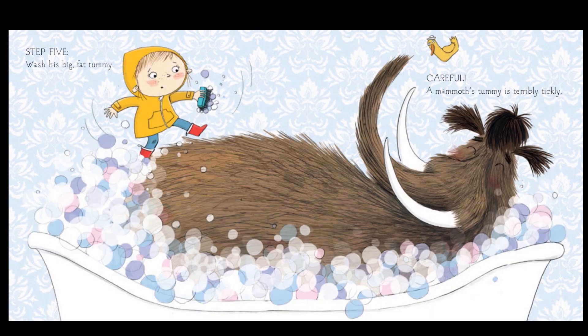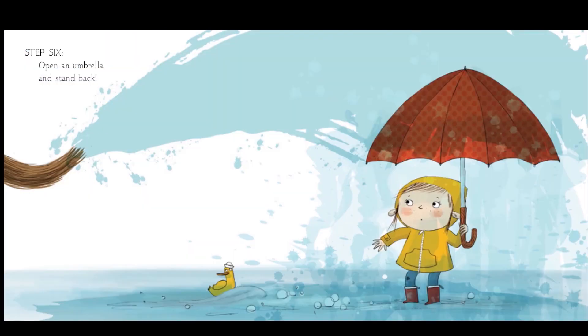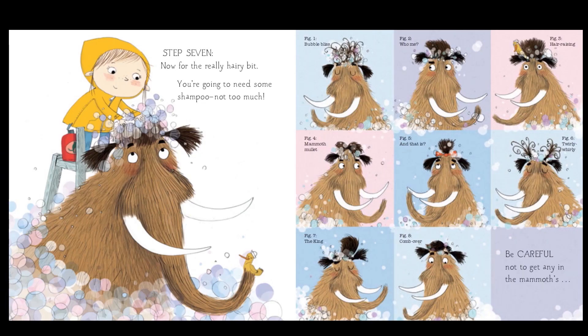Step five: wash his big fat tummy. Careful, a mammoth's tummy is terribly tickly. Step six: open an umbrella and stand back. It's probably going to take up a lot of water in that trunk of his and might make a big mess. Step seven: now for the really hairy bit. You're going to need some shampoo, but not too much. Look at all those silly hairstyles that the mammoth is putting in his hair with the bubbles.